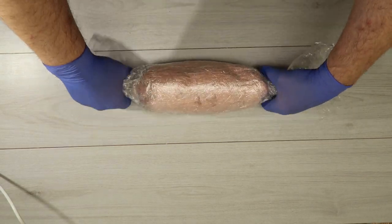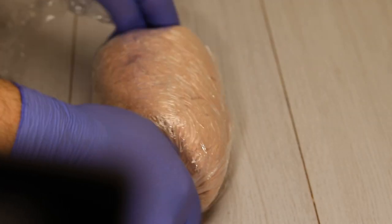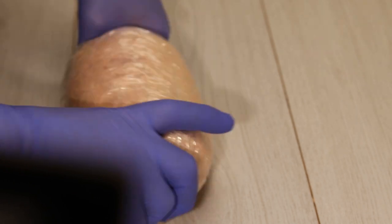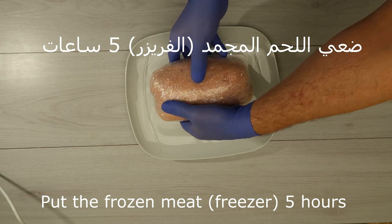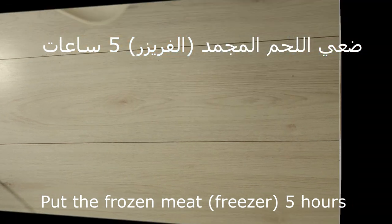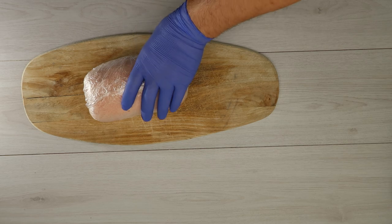Okay, keto, keto. We have liquid and double sugar. We also put it in the freezer for 5 minutes.